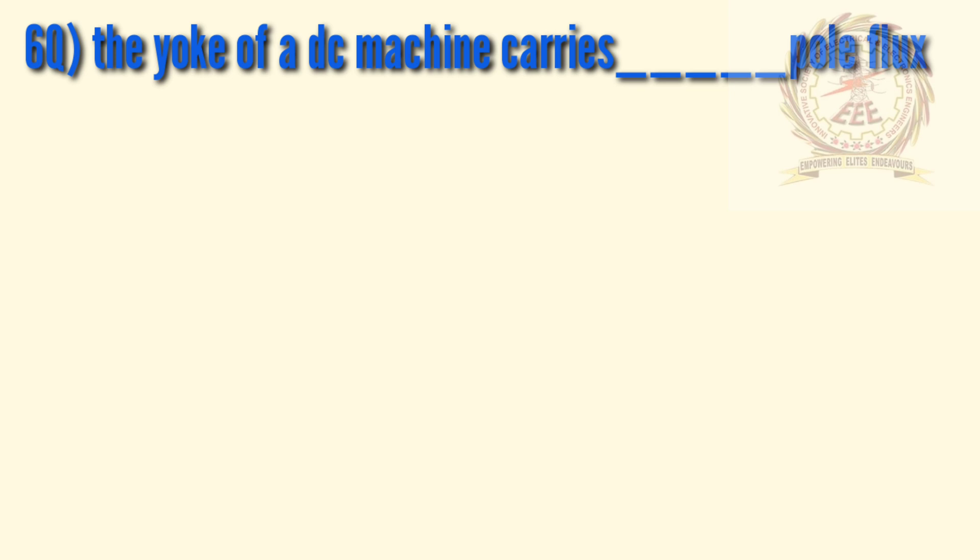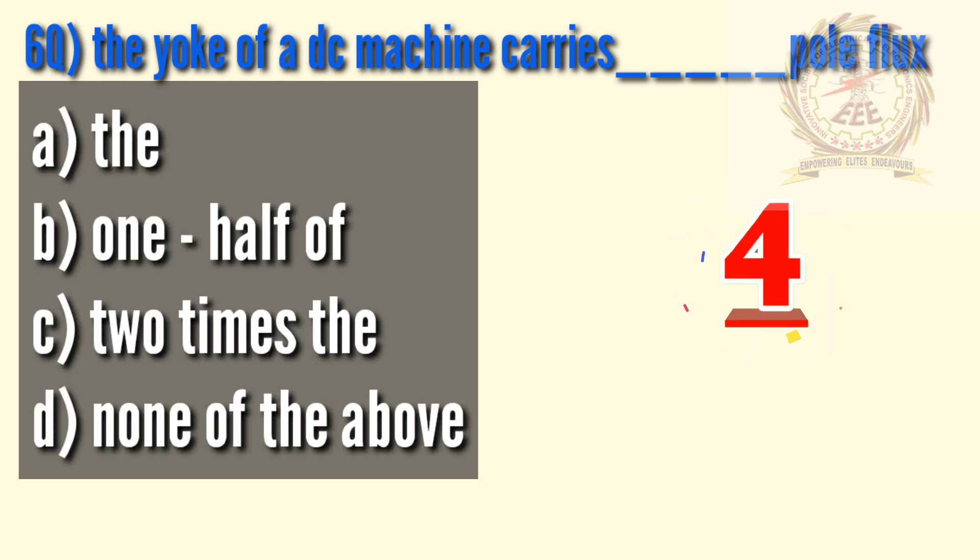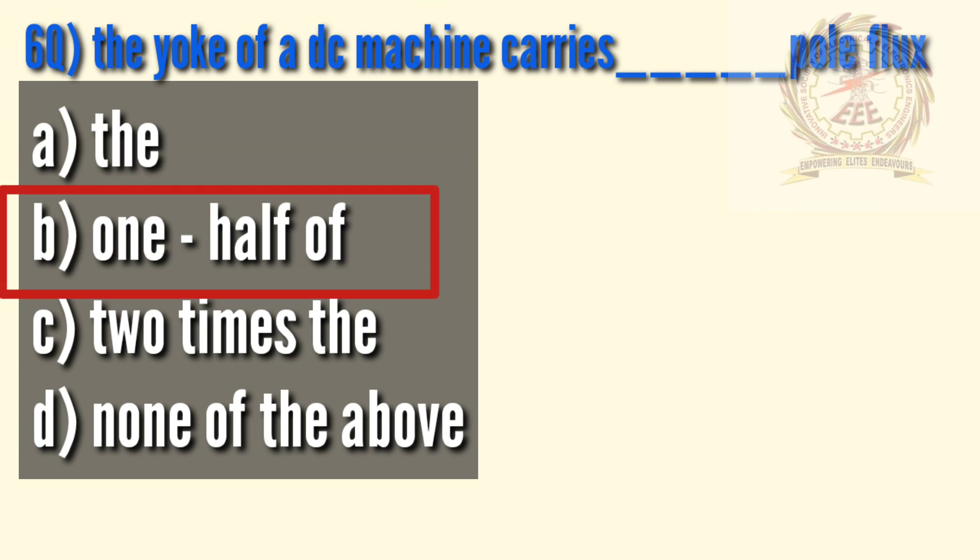Sixth question: the yoke of a DC machine carries how much pole flux? A — full, B — one half, C — two times, D — none of the above. The answer is B, one half.